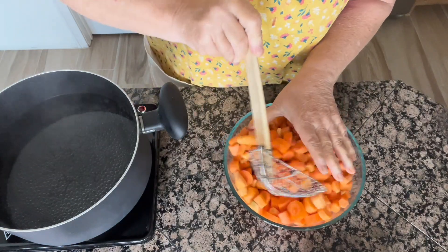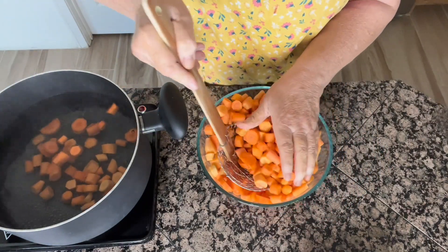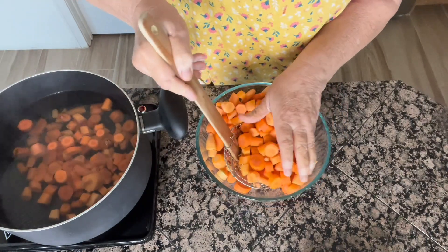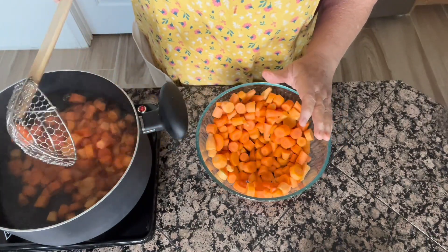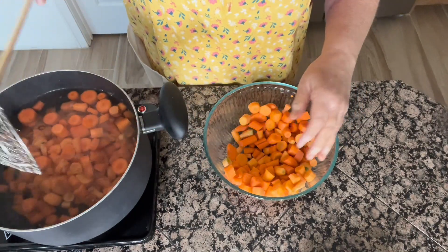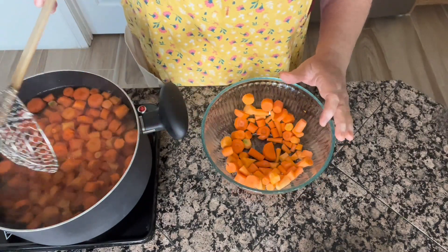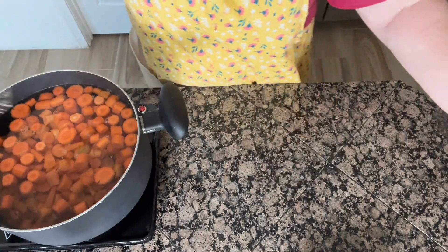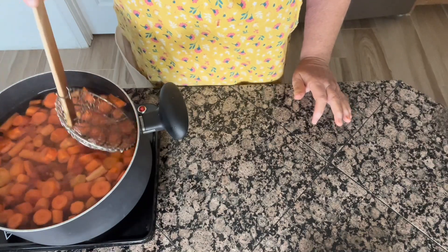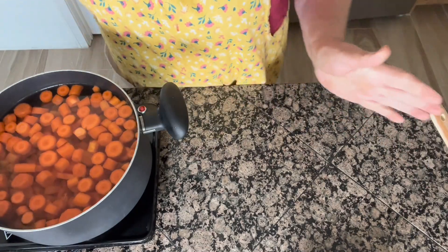I've got my carrots and my water up to a boil. I'm going to add my carrots and blanch them for three to five minutes. I need the water to come back up to a boil after adding all the carrots — that'll take a couple of minutes. I'll add a cover to help it get hotter quicker. I've been eating fresh carrots all summer long, and now I'm going to get the rest of them frozen so I can enjoy them for the rest of the year.